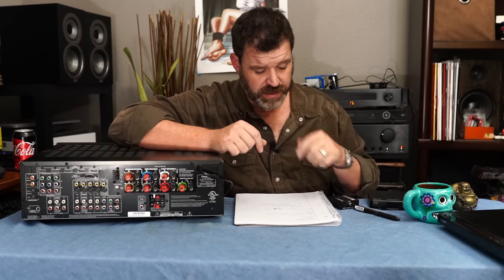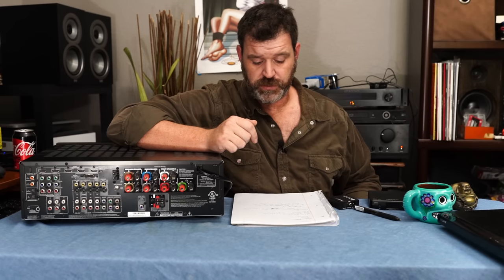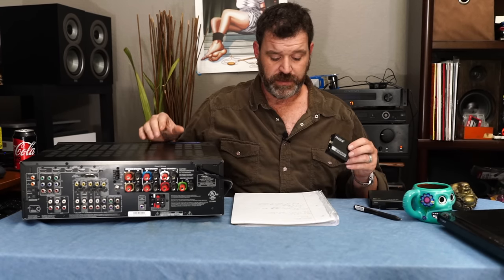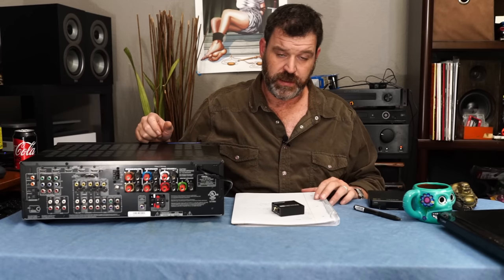It's a good DAC — it uses the Cirrus Logic 8416 chip. The chip alone sells for about $8, and it's a decent chip. Some people will poop all over it, but it's fine. Like I said, blind hearing test — I don't think anybody's going to be able to tell the difference on gear that's a little less resolving. Doesn't mean it's not going to sound good; it's going to sound awesome. And you're going to be happy because you spent $15 on the DAC instead of $250.